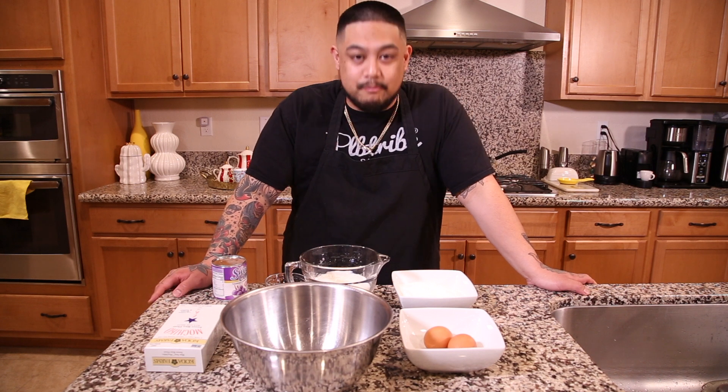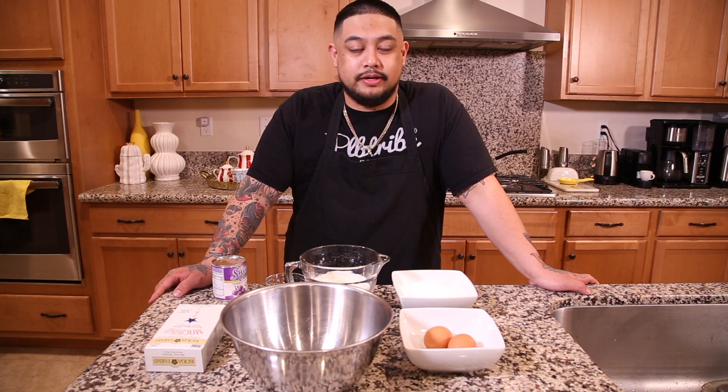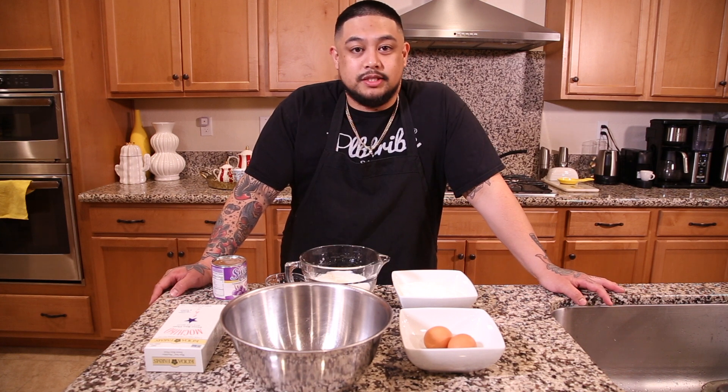What's up, guys? Today we're making mochi waffles. In my opinion, one of the most underrated menu items at my restaurant, Kultura Cafe. The ingredients that you'll need are probably already sitting in your pantry as we speak. Super simple, super easy.